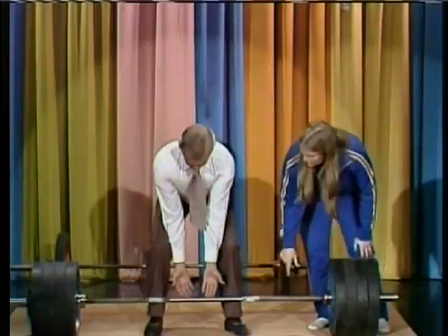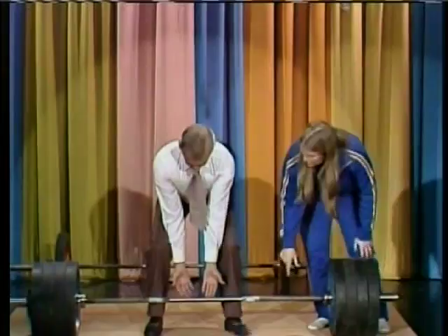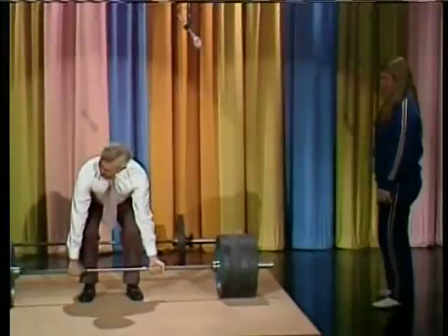Put your feet closer in, just like you're going to do. Right into there. Your hands outside there. Like that. That's right. What you want to do is pull straight up.